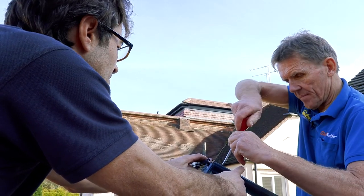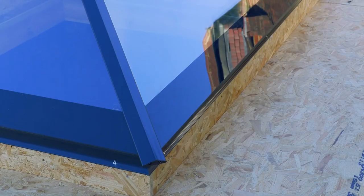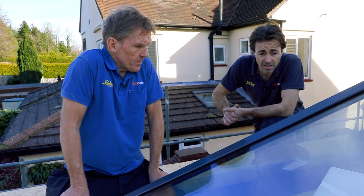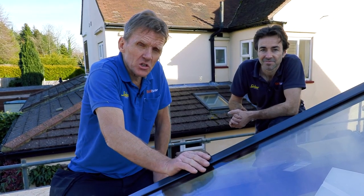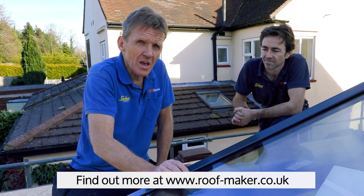That's our first ever installation of a Roofmaker Lantern, and honestly the words 'piece of cake' come to mind — there wasn't anything difficult about it. What's really appealing is the slim profile: very minimalist, strong, and you're not looking at heavy glazing bars when you look up to the sky. It's a straightforward product once you've got your head around the instructions. Triple-glazed in this case, so good insulation values — it's a winner. First one took a couple of hours because we were feeling our way and filming, but the next one should be half that. For more information, go to the Roofmaker website for all product details, sizes, and configurations.